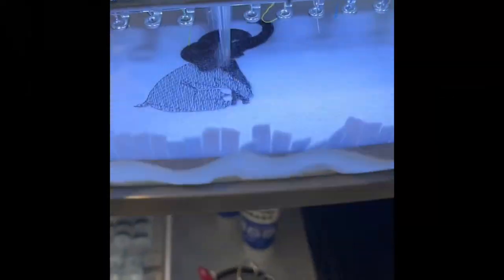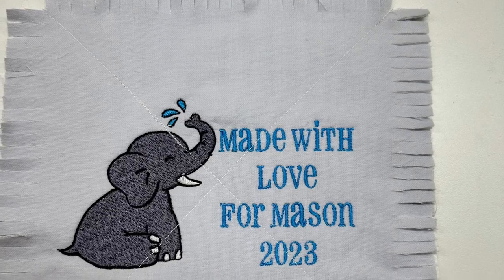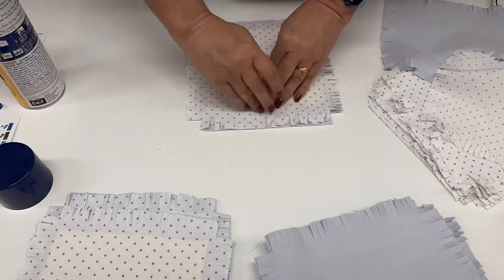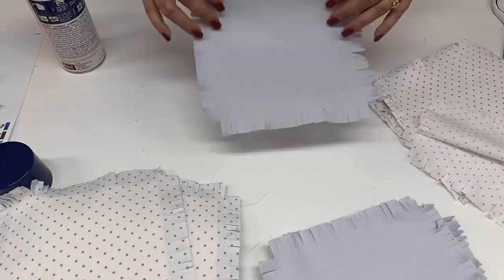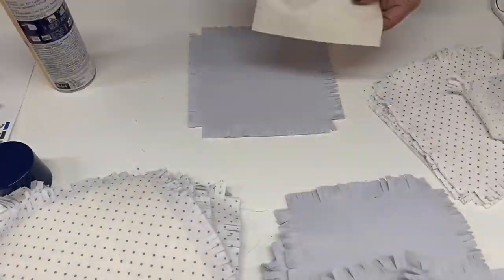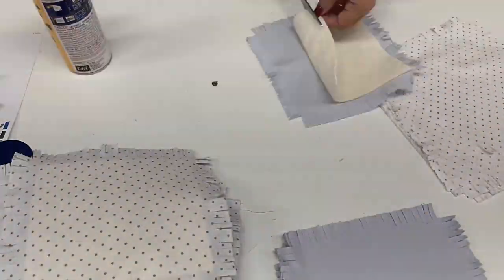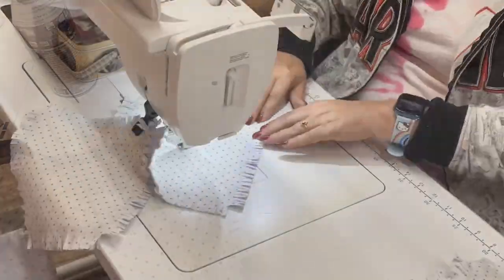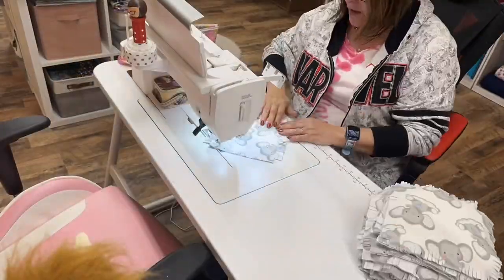I made a custom quilt label for the back of the quilt. Now I'm sandwiching the pieces together — backing down first, then the batting, then the cotton top — and I'm using 505 spray to hold everything together. I find that 505 works great once everything is sandwiched.